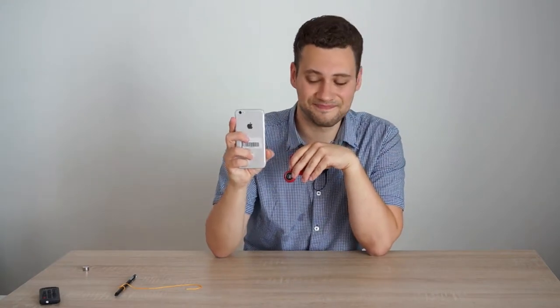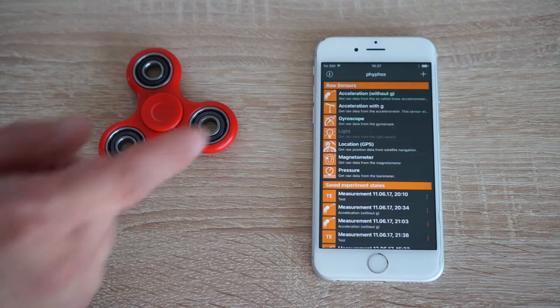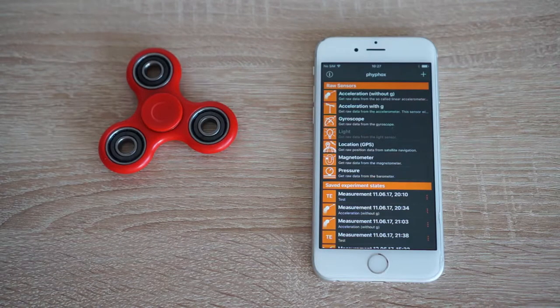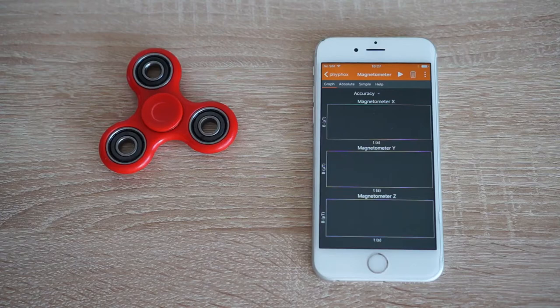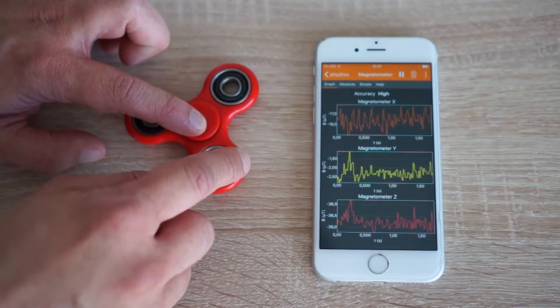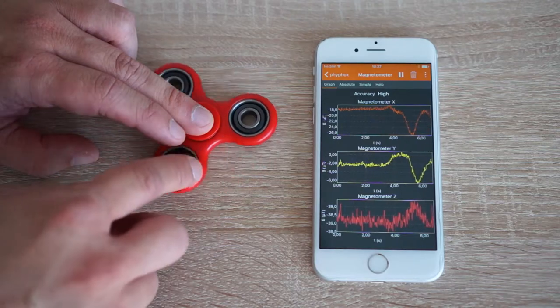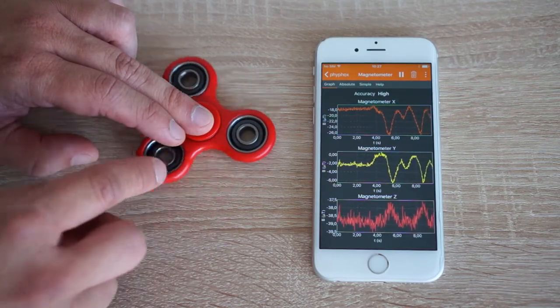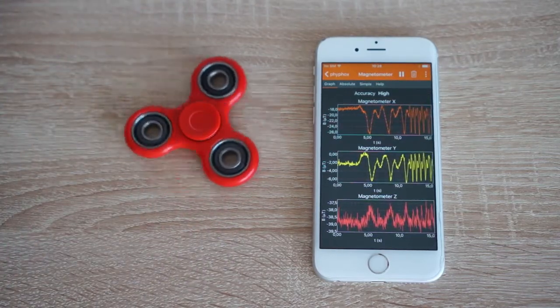You just have to attach it there, move a little bit — that should be plenty already. Your phone has a magnetometer. So what we can do now is take the sensor app from our university, which is called FeeFox, available for free from feefox.org, and open the magnetometer. Almost every phone has a magnetometer because it serves as your compass while navigating. If we start the magnetometer measurement and rotate the fidget spinner slowly, you can see that now only one of the three parts gives a strong signal, because we only magnetized one of them. This means the signal is periodic with one rotation of the fidget spinner.